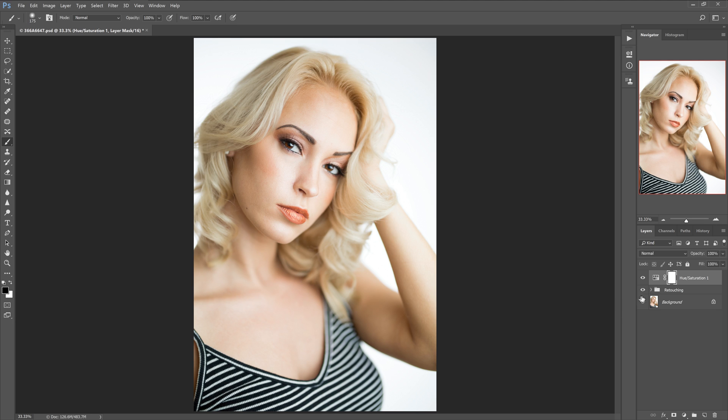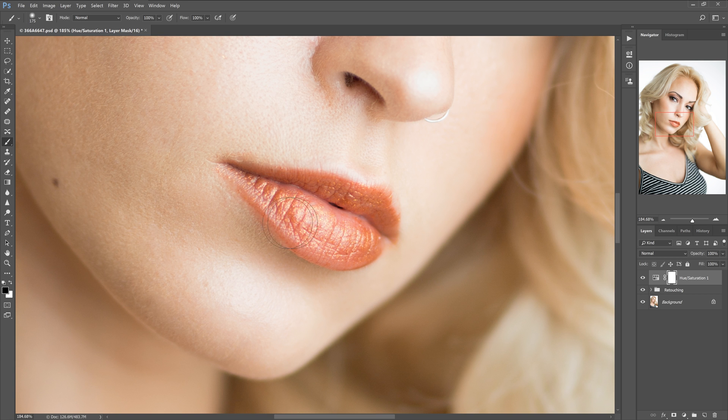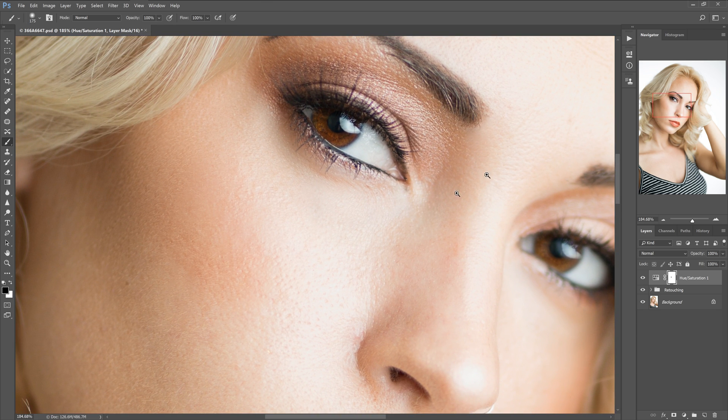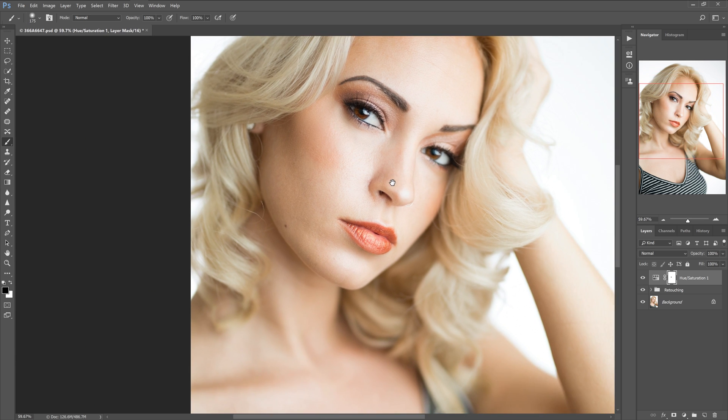Now what we want to do — because she did have a red lip — is hit our brush tool by hitting B, zoom in, and then paint black over the lip. If there's anywhere else where there's red, like if you want some of the blush to show, you can do that. But just for this quick example, I'm going to show you how to mask there.